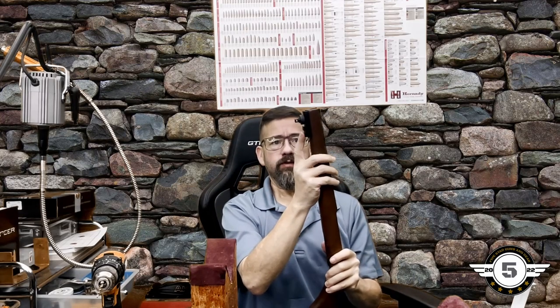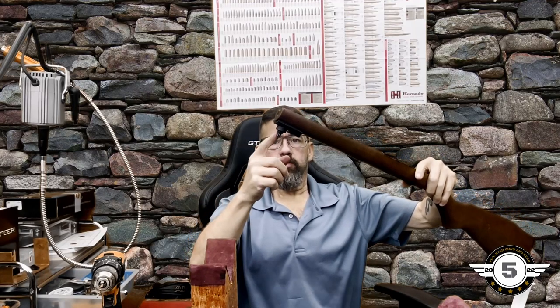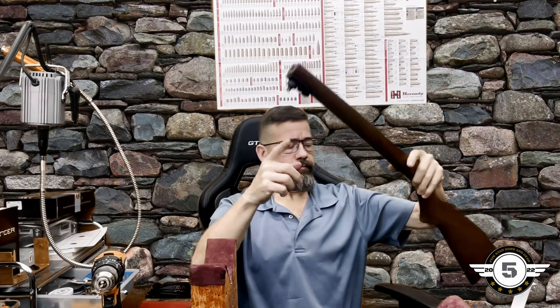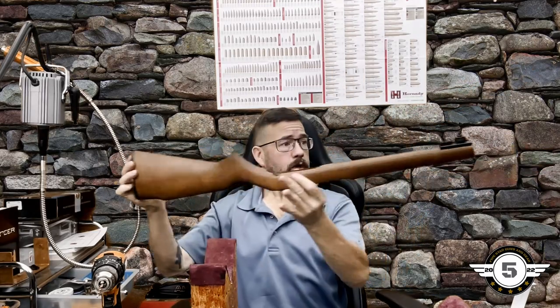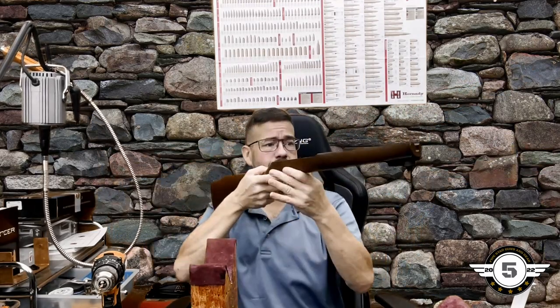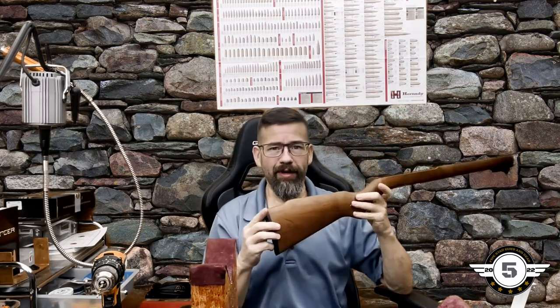Now we have the Picatinny rail, the swivel stud, and the rear stud all installed. Pretty quick, pretty easy, pretty painless. We just need to reassemble the gun and we're ready to go.